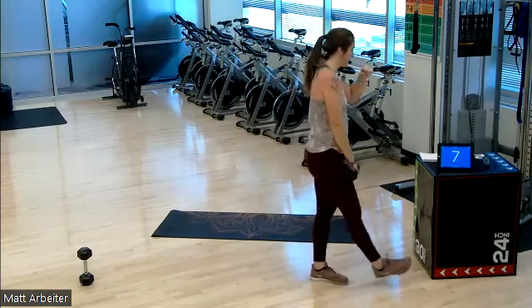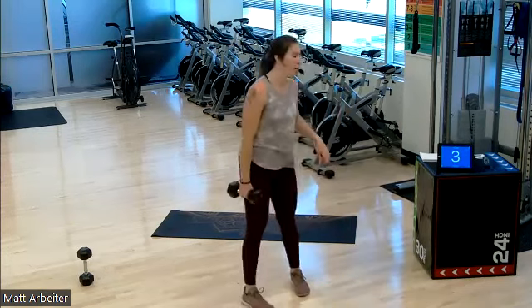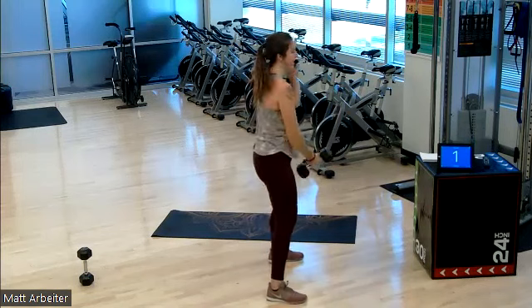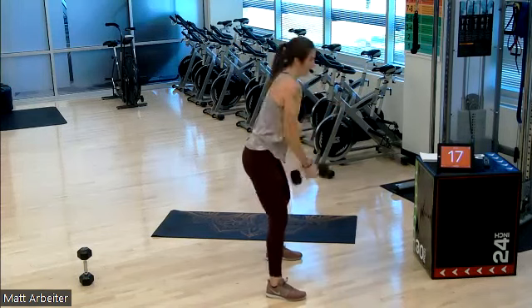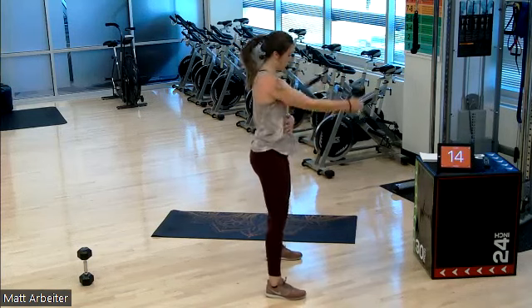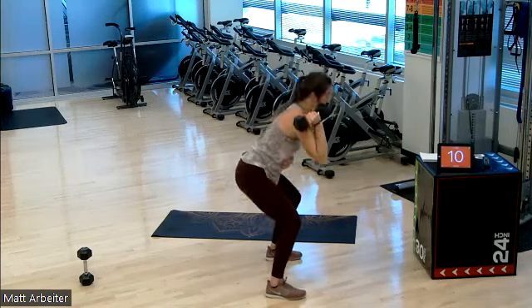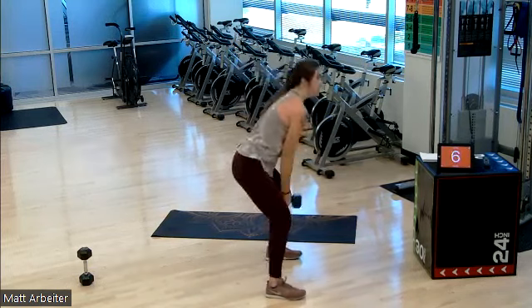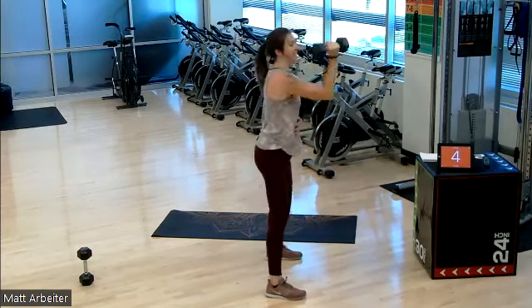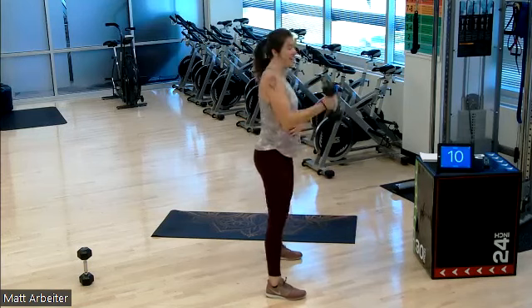Left hand. On in three, two, one — two swings, pow, pow, back to the shoulder, squat. You guys, it's the last class of the week. Give me your best effort right here, right now. Three, two, one, rest. One more each.